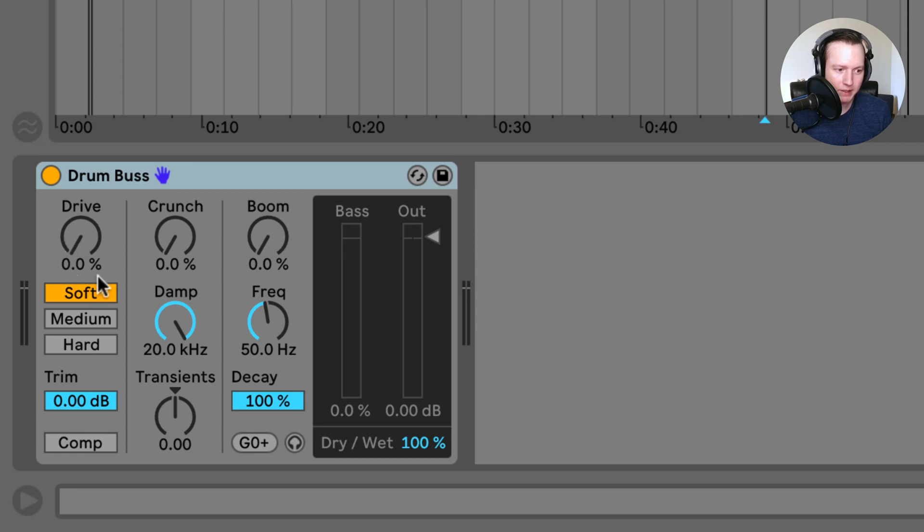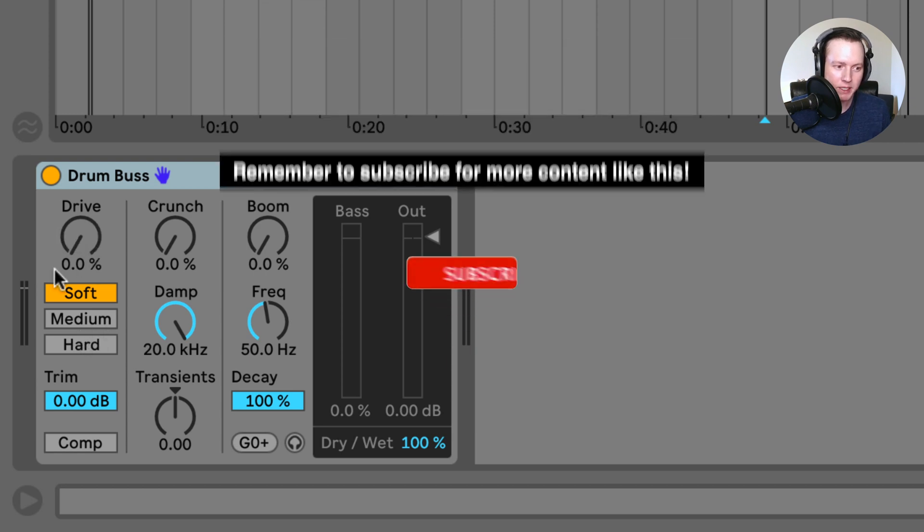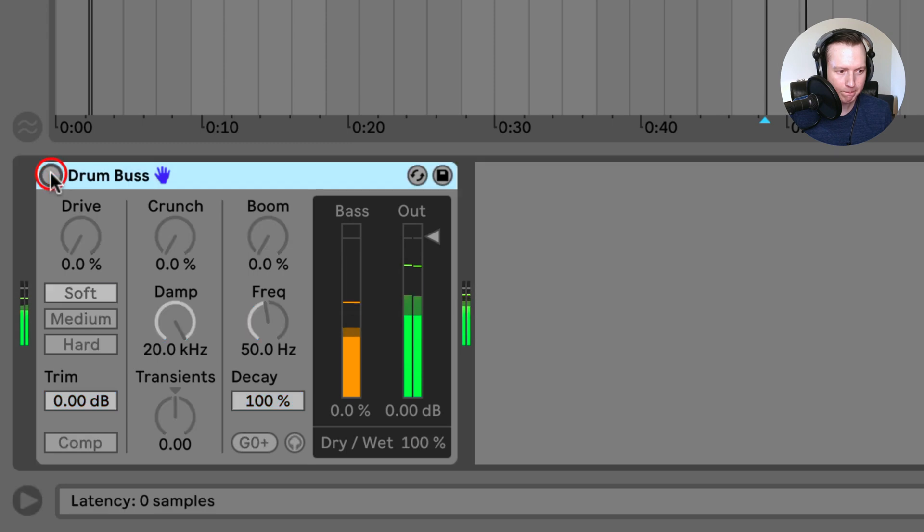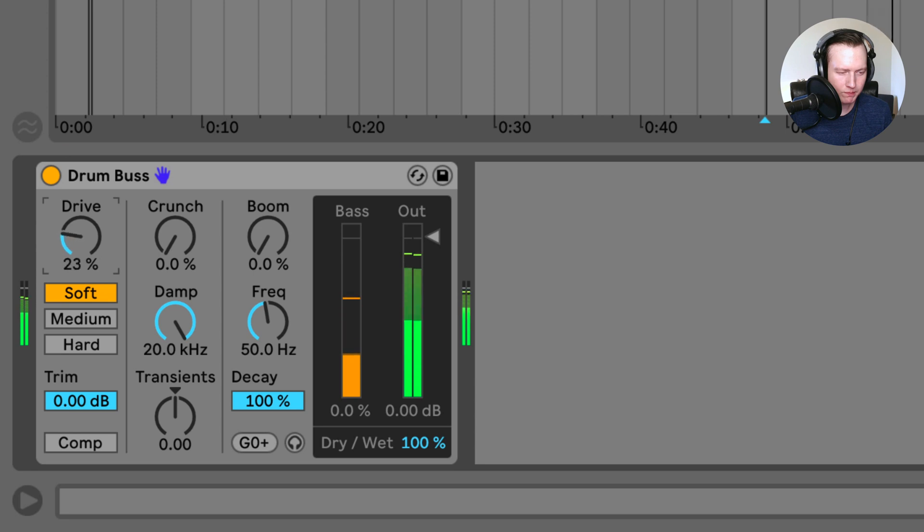This first group of settings includes the distortion modes: soft clipping, medium clipping, and hard clipping. You have a drive knob which determines the amount of input you are sending through the distortion modes. Those are the three distortion modes.